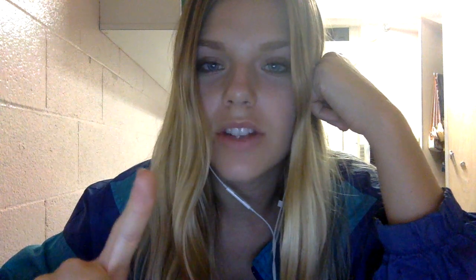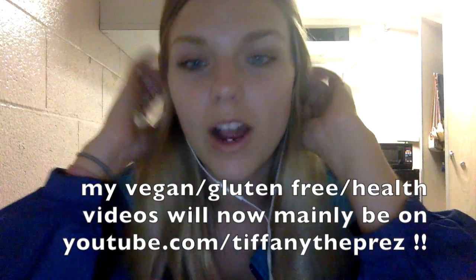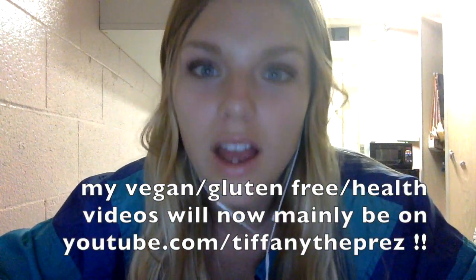Hey guys, quick edit. I forgot to mention that my vegan channel is now up. It's actually my old channel, Tiffany the Prez, so make sure you subscribe if you're interested in any of my vegan stuff. There's already two videos on there.